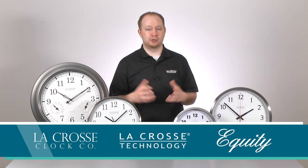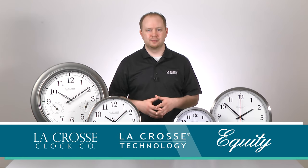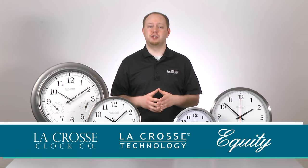We made it! We apologize for the long video, but we wanted to make sure we covered all the features these different types of movements have to offer. We sure hope this helped get your LaCrosse Technology, LaCrosse Clock, or Equity Analog Clock set up and working correctly. If you should have further questions or would like more information, please let us know in the YouTube comments section below or visit our website at lacrosstechnology.com. Thanks again for joining the family — we're glad you're here.